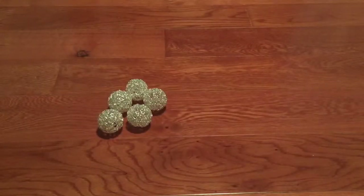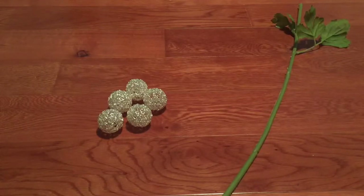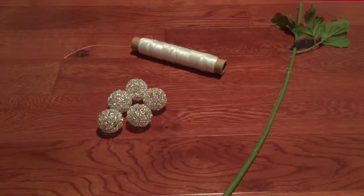You'll need some little ornaments or decorations, something to put your ornaments on, and some string.